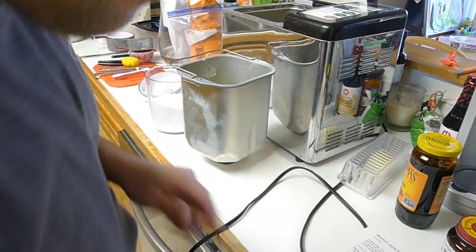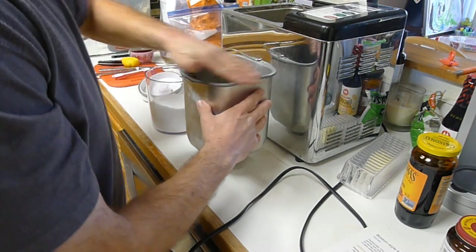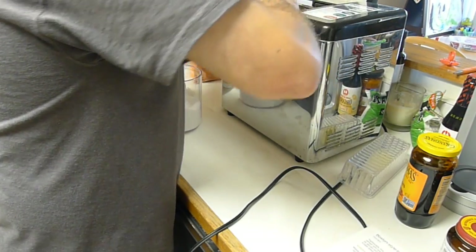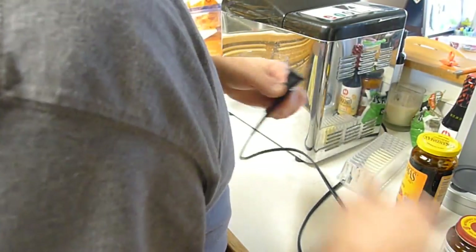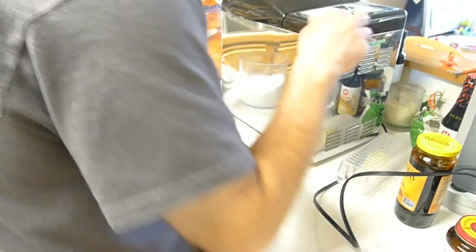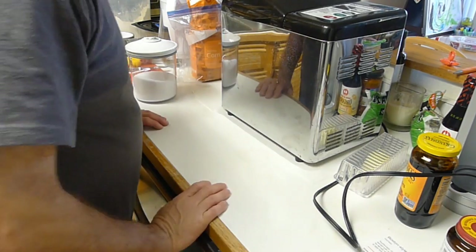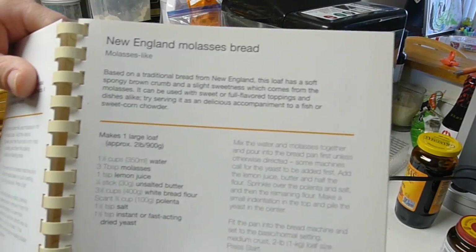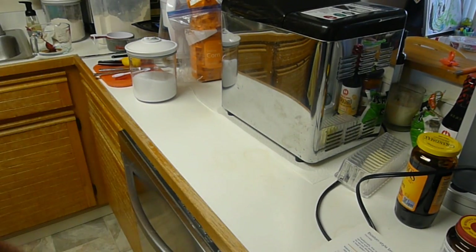It's going to be medium crust. Wipe off the edges here. Drop it in — it's in. Most importantly, you've got to plug it in. So in a mere two hours and fifty minutes, we're going to have New England molasses bread. Unfortunately, they don't have a beautiful picture for us, but we'll see what mine comes out looking like. Come back to you in a few hours.